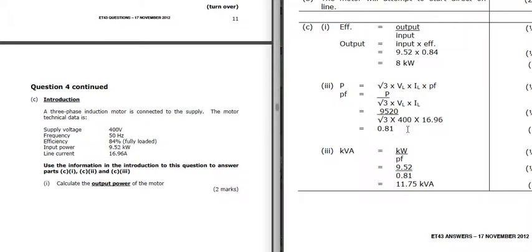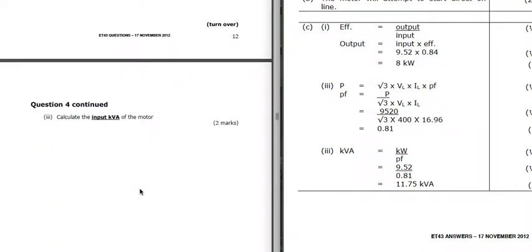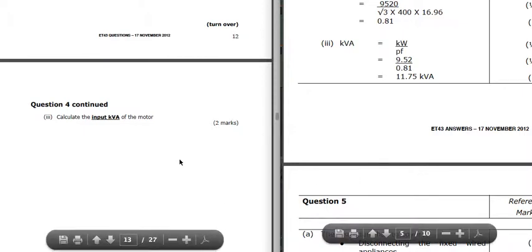The input kVA: kVA equals kilowatts divided by power factor, so we're going to use the power factor we just found. Kilowatts is 9.52 divided by 0.81, which gives us 11.75 kVA.